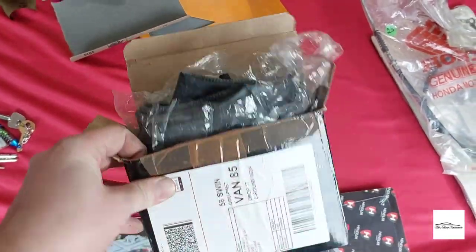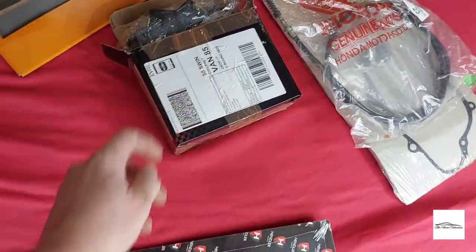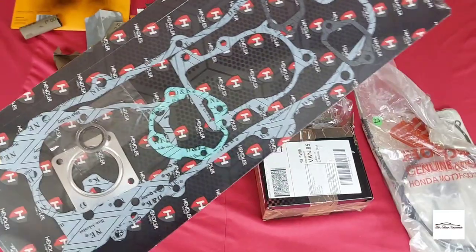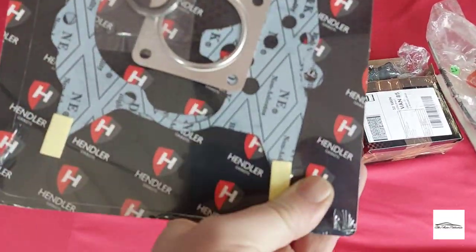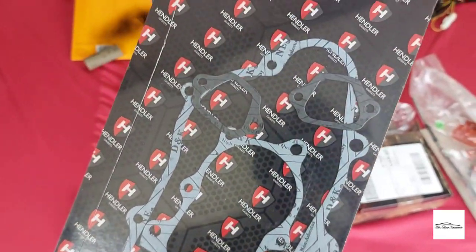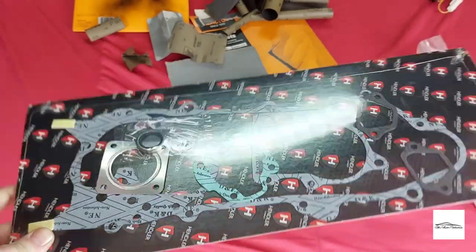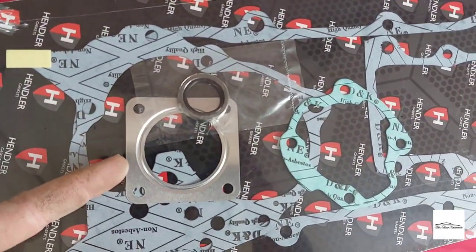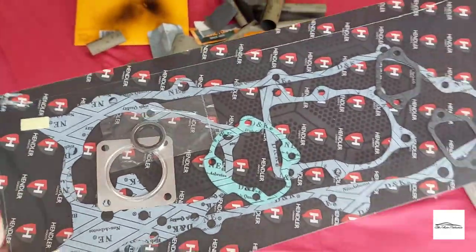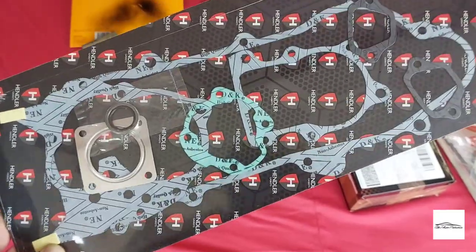The inner tubes I mentioned have finally arrived, so I can now get the tyres mounted to the wheels. I also picked up a full gasket set — cheap enough to buy, and I'm not sure if I'll need all of them, but I'll possibly need the exhaust gasket. The head gasket should come with the 70cc kit, but for the sake of about £10 it's well worth having.